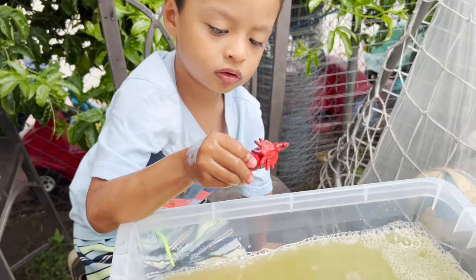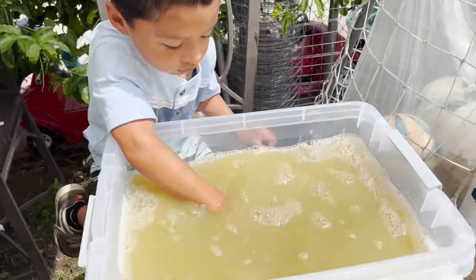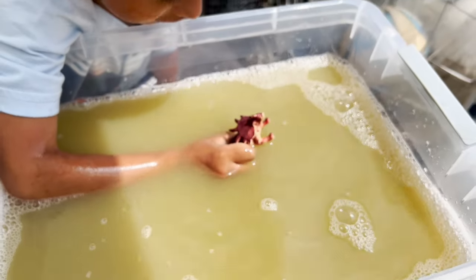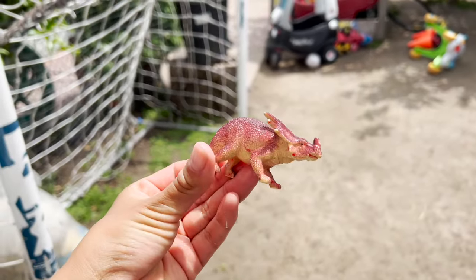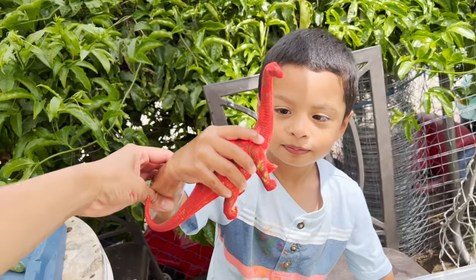It's a red dinosaur. Let's put it in the water. Okay, let's see what color it is. We have a Styracosaurus.